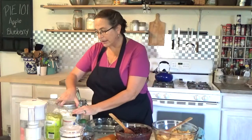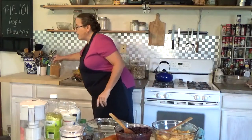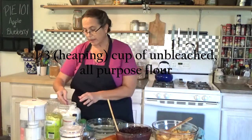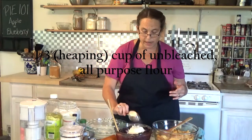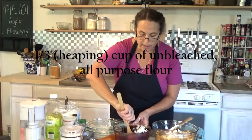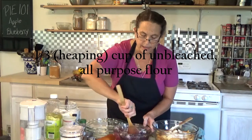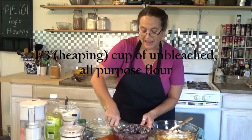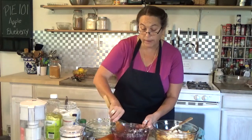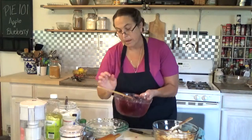Now we're going to add some flour — I'm using unbleached all-purpose flour, just a third of a cup. This is just to help hold your fruit together; it can be a heaping third, that's fine. I'm putting a third in each bowl. Anytime you're cooking with blueberries, to keep them from turning your batter purple or gray, if you coat the berries with flour first before you put them into the batter, it will help the blueberry pop — you'll just see the berry and not all the purple juices.